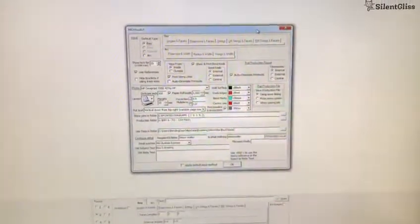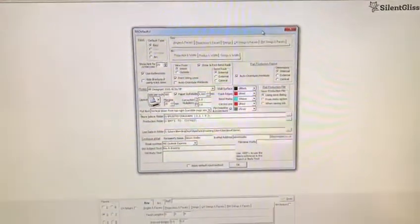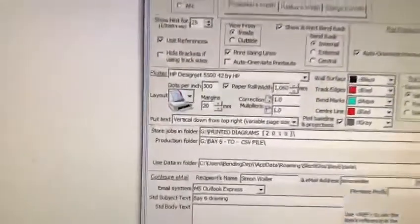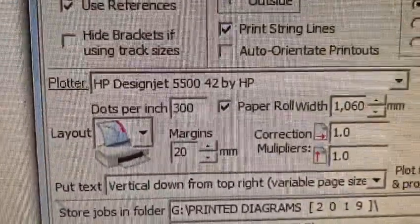Hi, good morning. My two-second improvement for today is one of the specifications of the basics program. After the software has been installed, it is very important to check the DPI, or dots per inch.